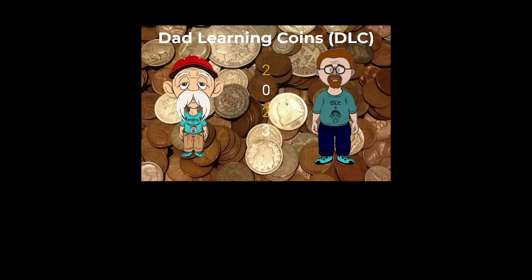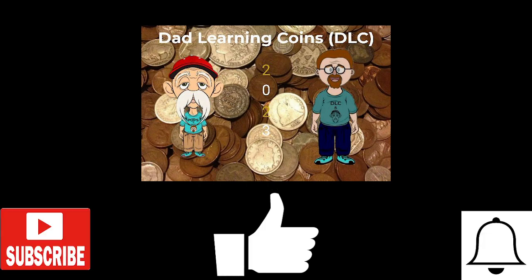How's everyone doing? This is Dad Learning Points with another video. This video is going to be about Mint Errors. If you guys don't mind, hit that like button, subscribe button, and notification button. I'd greatly appreciate it.